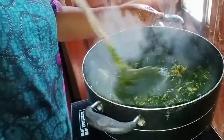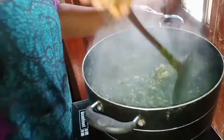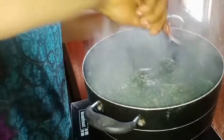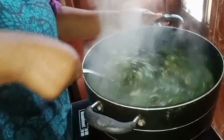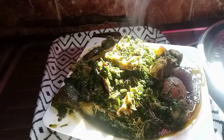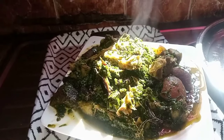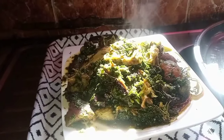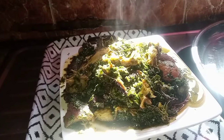My soup is ready now. I will dish it out to show you. Yummy! Delicious. This is the outcome of the soup — the ukwo afang soup. As you can see, all the yummy goodness is inside. I am going to enjoy mine.